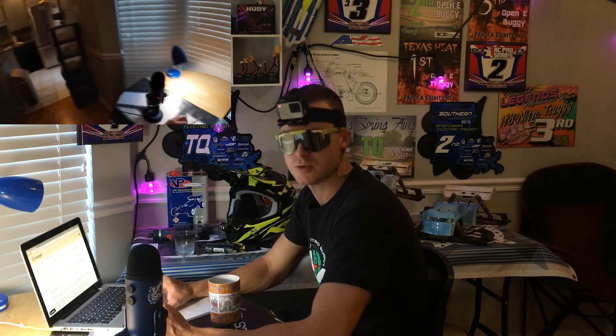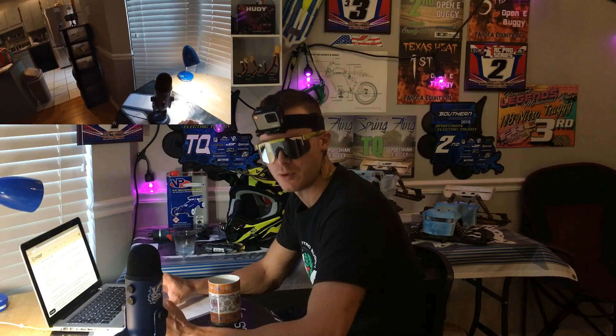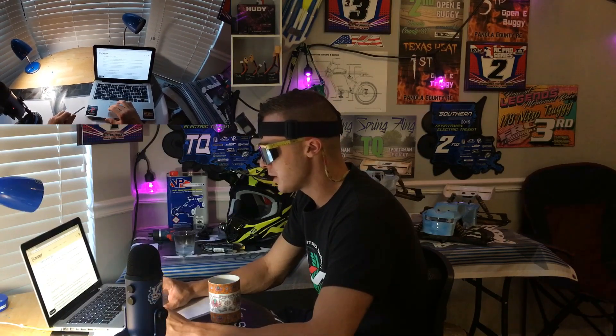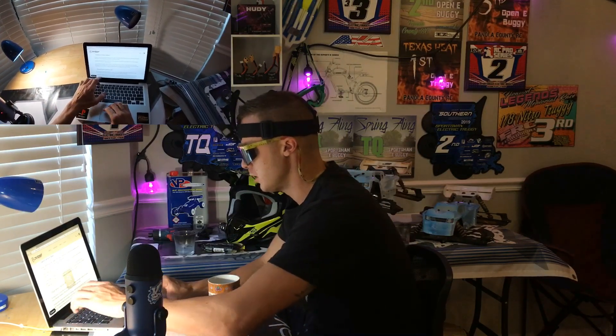A cadence sensor is the type of pedal assist you will get on a Super 73 bicycle. On a Juiced bicycle, I believe they have torque sensors. The basic cadence sensor uses a magnet on the crank. It turns the motor on when you start pedaling and it turns the motor off when you stop pedaling. It works more or less on and off like a switch. Using the cadence sensor, you have to control the boost level and speed by adjusting the assist mode manually up and down.